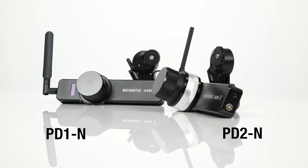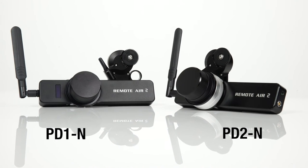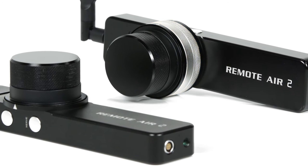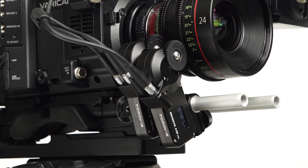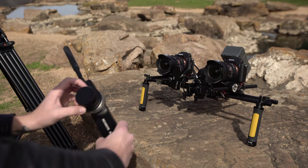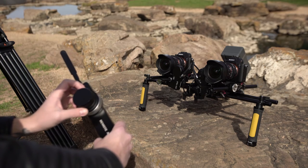The Remote Air 2 is available in a single or dual channel option. The dual channel option control unit features an additional control ring designed for the lens iris and an extra motor that is simply daisy chained to the receiver. You can also add multiple motors to a single channel, which makes the Remote Air 2 the perfect solution for 3D or 360 degree camera rings.